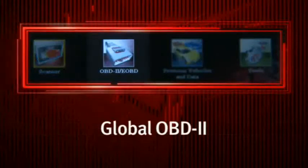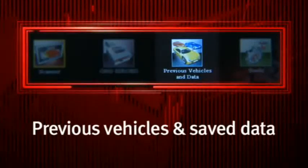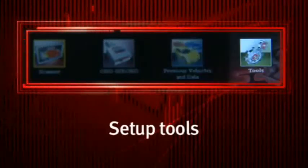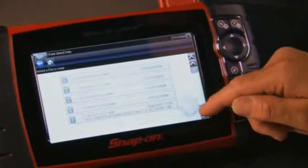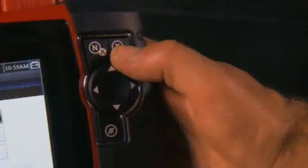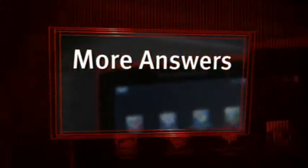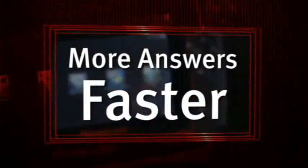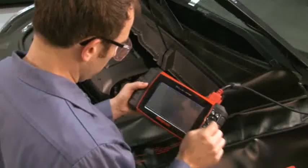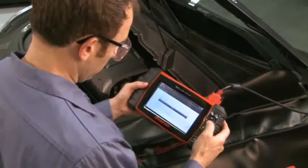You're one touch away from scanner functions, global OBD2, previous vehicle ID, saved data, and setup tools. Operate Solus Ultra your way — drive everything right from a touch screen or use the simple five-button keypad. Either way you get more answers faster. The menus and icons are in one consistent, easy-to-read format so you can move smoothly from one vehicle to the next.